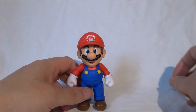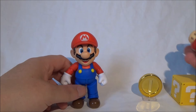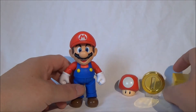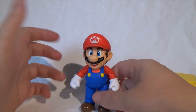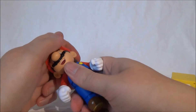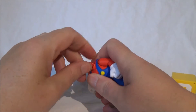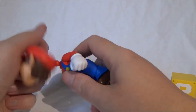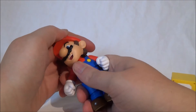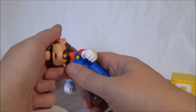The figure is from the SH Figuarts line, which is known for its detail and great articulation. How does Mario fare in that regard? For articulation, we have a ball joint in the head plus an additional hinge. Unfortunately, due to Mario's head shape — he really does have a quite large head — the movement is relatively limited. If you move it too much, the head detaches from the ball joint.